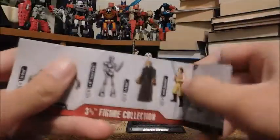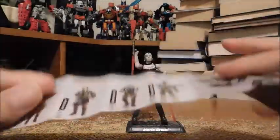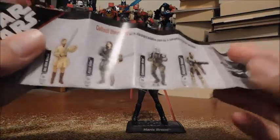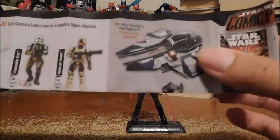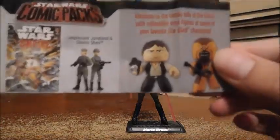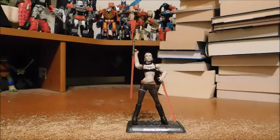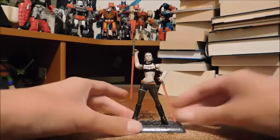Like there's Anakin, there's a Droid, a Hawk Bat Clone, some Clone Troopers, Anakin, Obi-Wan, and this really neat looking Obi-Wan Starfighter. These Mighty Mugs and a comic pack. Okay, so let's get into the figure.